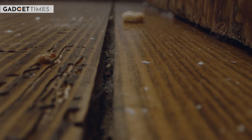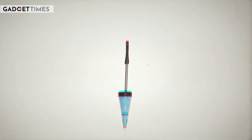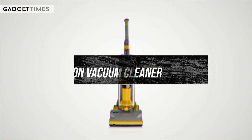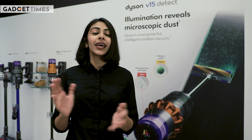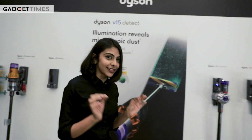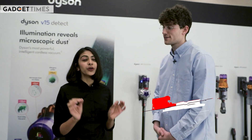You're watching Gadget Times. This is me, Pavani Jain, and welcome to another episode of How It Works. In today's episode, I'm going to tell you how vacuum cleaners work, and we're going to do this with one of the leading brands in the industry — Dyson. Today we have Nathan, who is the design manager, and he's going to explain to us how vacuum cleaners work.